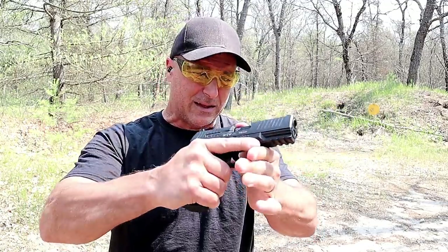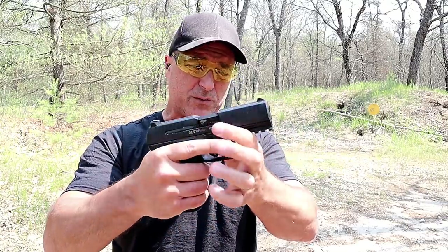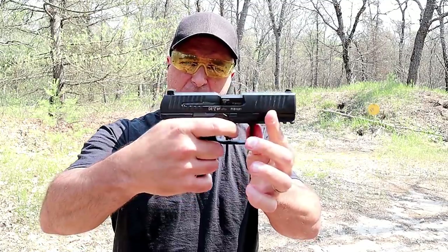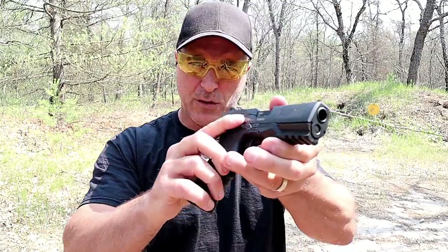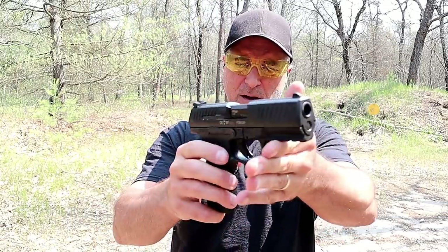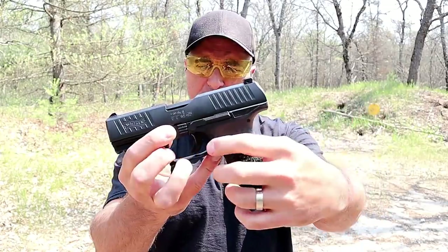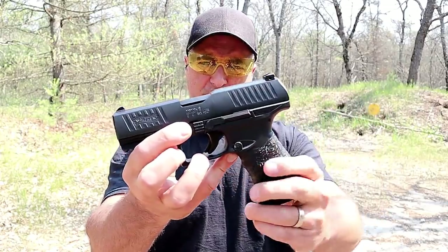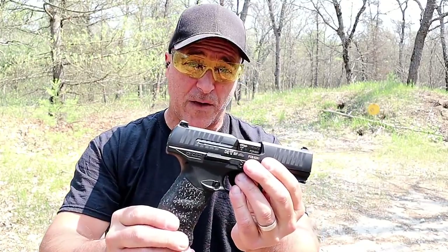They took the texturing, made it a little bit better, but I'm perfectly happy with the PPQ — always was. It does have a rail and that very nice trigger pull. Same disassembly. Ambidextrous slide stop right there. They call this the M2 because it doesn't have the trigger bar magazine release, but it's a fine handgun — the PPQ .45.